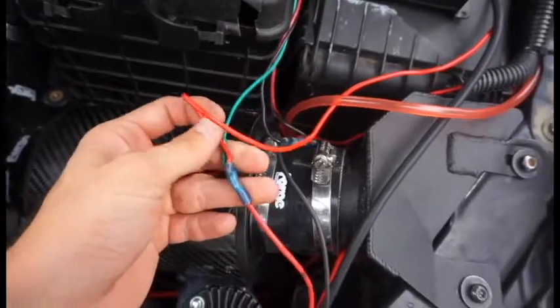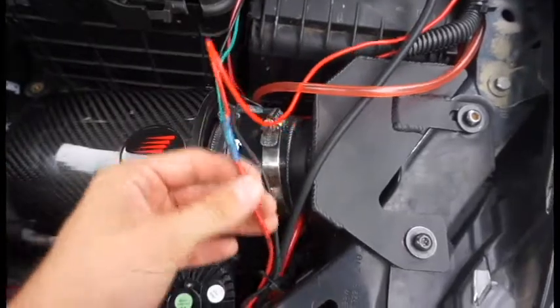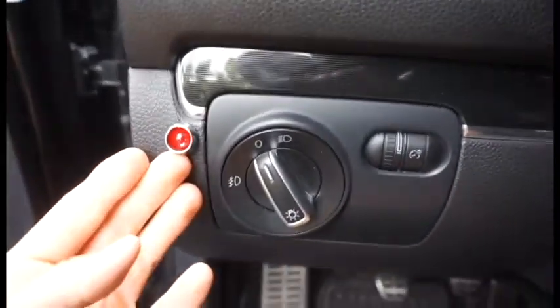Another thing — I have a 12-volt wire connected to the wire that starts the pump, running back inside, and what that does is when it's activated it turns on this light here, so I know when the system is working or not.